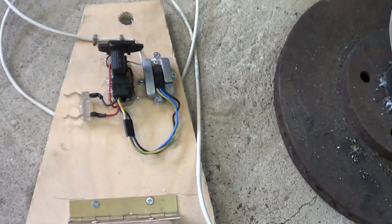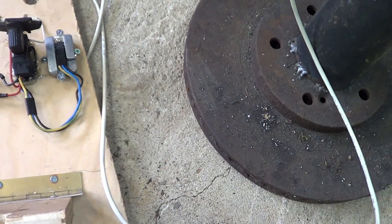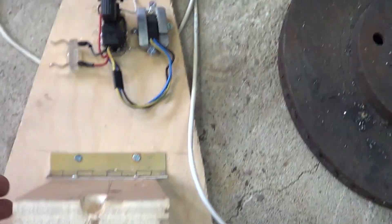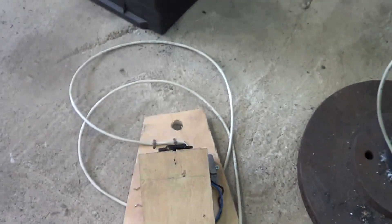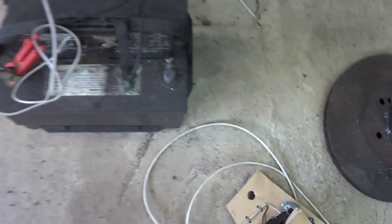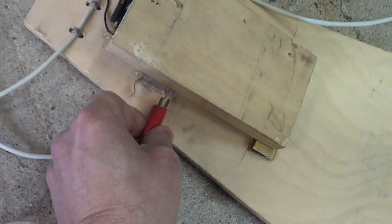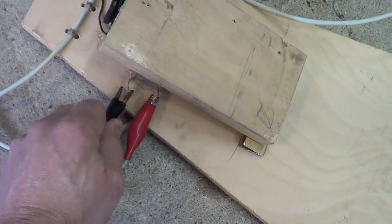It has some kind of component there that controls the speed, and I can go right and left. I put a groove in the piece of wood so it would sit in there, and a groove in here, so it's at the right angle for when you run it. The battery terminals are here, attached to where the battery clips used to go on the drill.